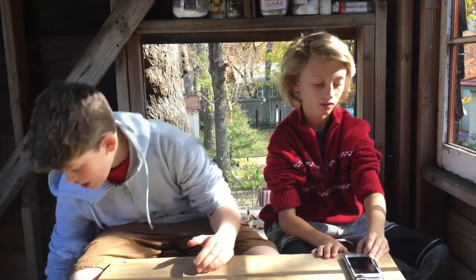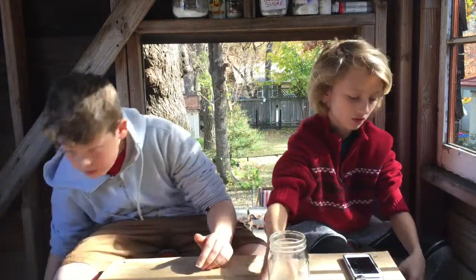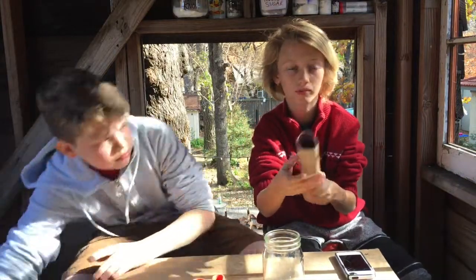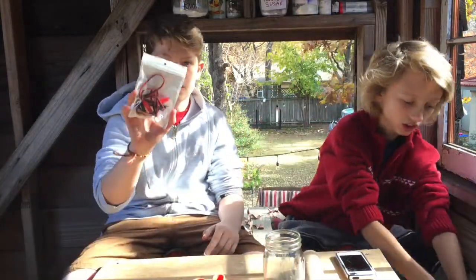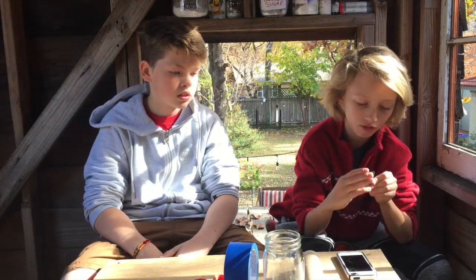Today we're going to be making homemade light bulbs. This is an easy experiment that you can do at home. All you're going to need is eight D-volt batteries, a jar, scissors, one of these little paper towel tube things, alligator clips, some duct tape, and some half-millimeter pencil lead. So let's get to it.